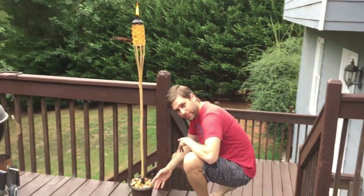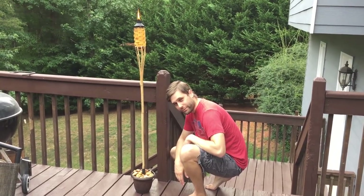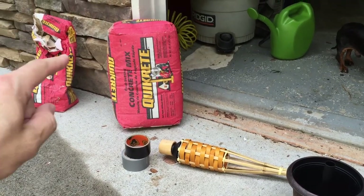We made these really cheap tiki torch holders out of some cheap pots and some other stuff, and I'll show you how I made it in just a minute. Here's what you need to make them.